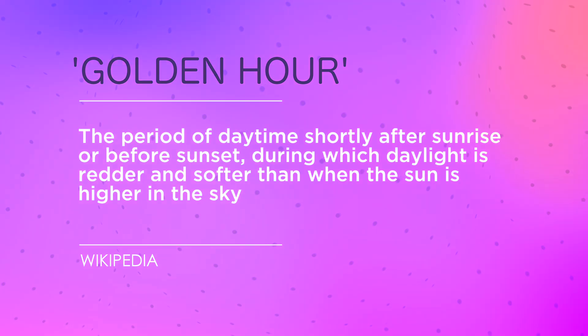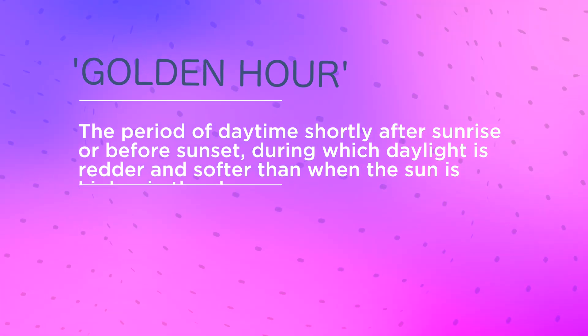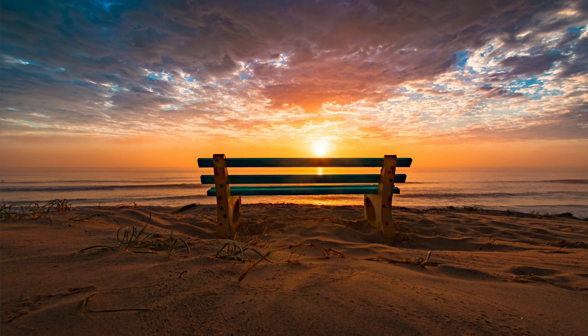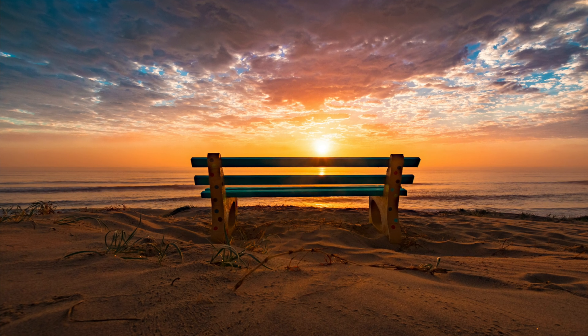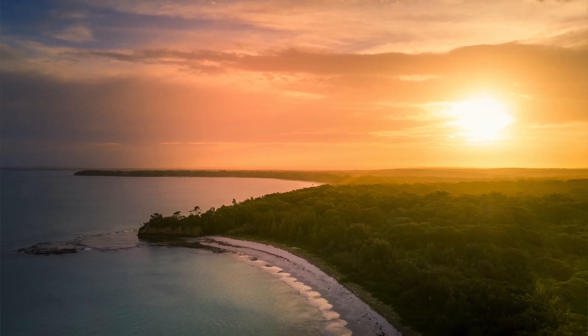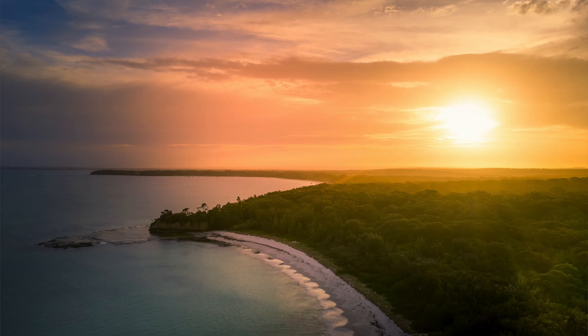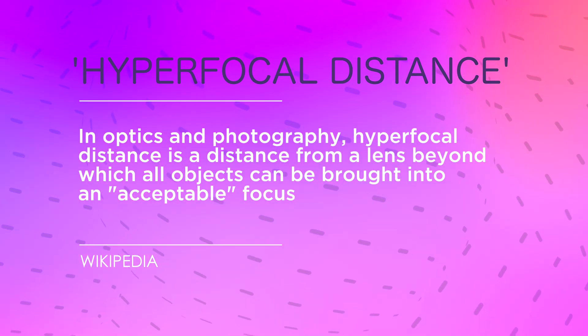Here's one that sounds like a nebulous arty phrase but can actually be precisely defined: golden hour. This is the period immediately after sunrise or just before sunset when the light is at its softest and most dappled. At that time of day, the sun is at its most aggressive angle to the earth, meaning the light has to travel much further and is cast over a wider area. The bottom line is: you usually get the best light of the day from sunrise to 30 minutes after, and for 30 minutes leading up to sunset.